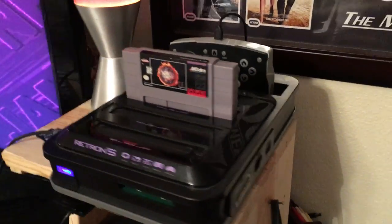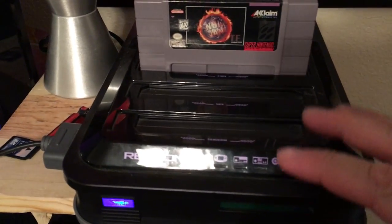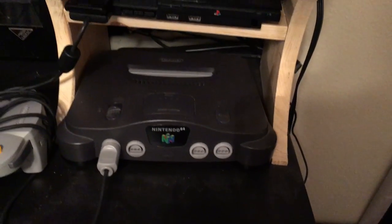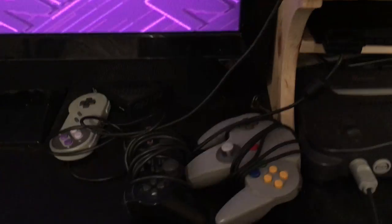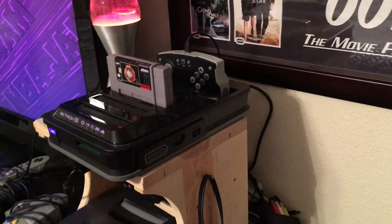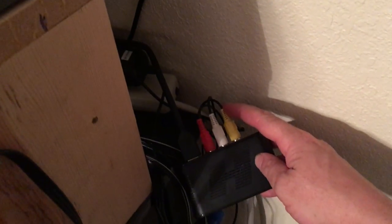At the moment I'm playing NBA Jam Tournament Edition. I've got the old lava lamp there, and the old screwdriver just in case — as you may have seen in one of my previous videos on how to make this thing work properly. I have the PS2 underneath and of course one of my favorite consoles, the N64, with the controllers on the side. These are all wired in through composite cables, and I have a nice little converter on the back.